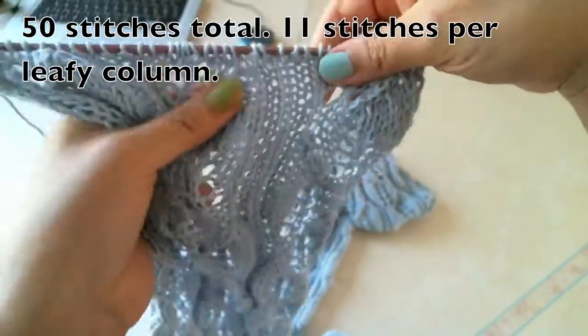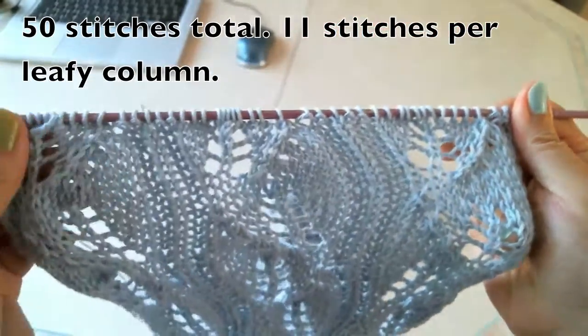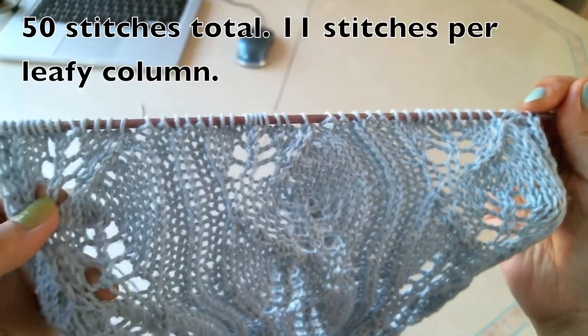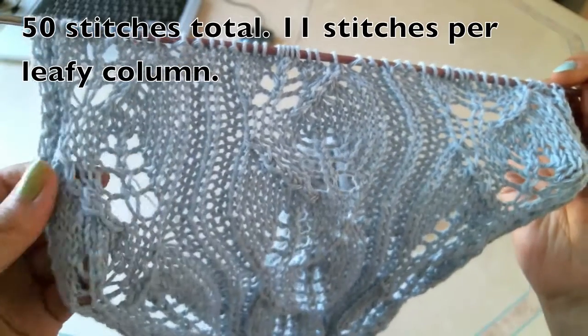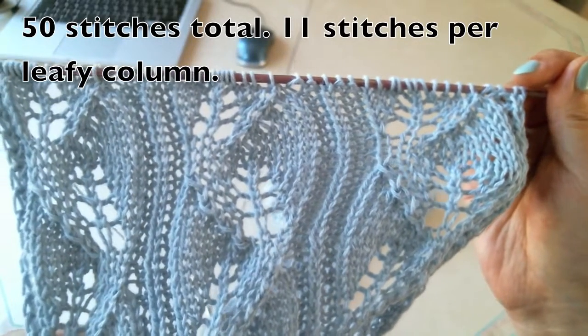As you can see, this is how I make these leafy stitches. So this is part one. I have part two as well. So if you want to learn the complete pattern, please follow part two.